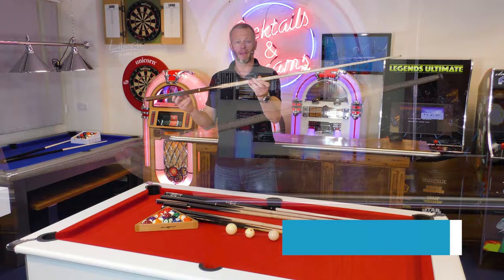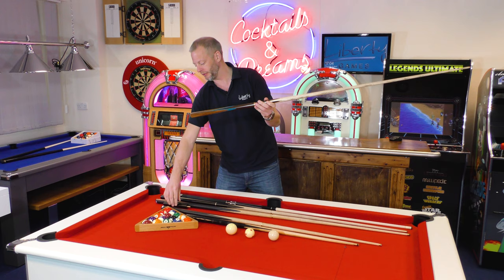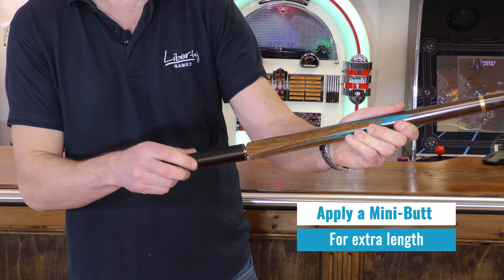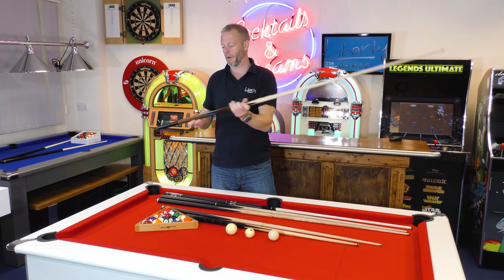Full-size cues are something like this — a 57 inch cue. If that isn't big enough, they do manufacture slightly larger cues, but this is your basic full-size cue. You can also apply a minibutt to it, so if you're reaching for a shot or using a rest in snooker, this gives you a little bit extra reach and power. The minibutt can extend a full-size cue as well.